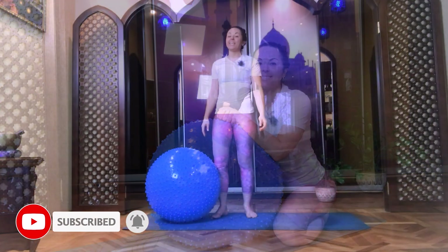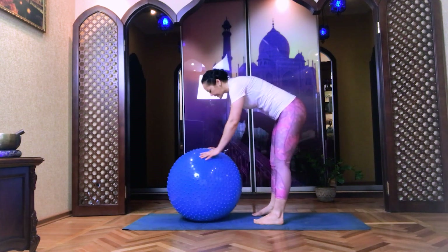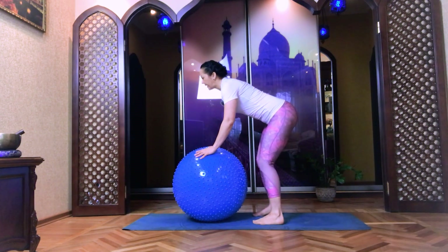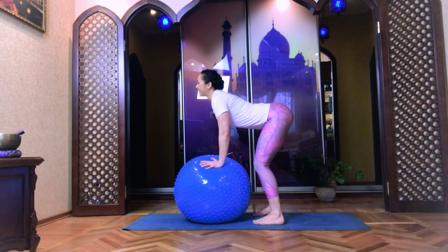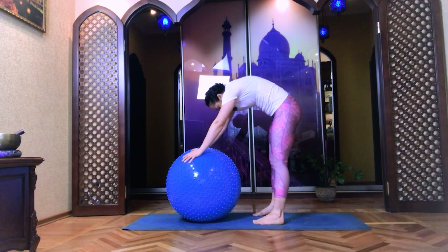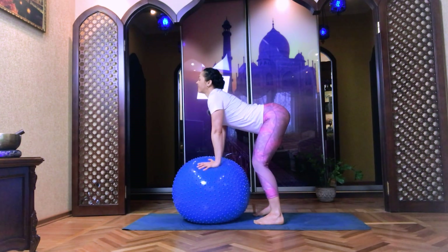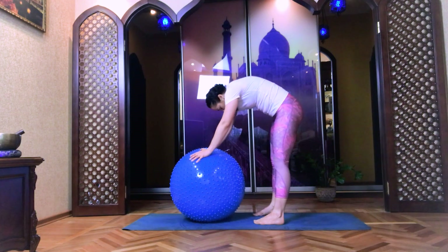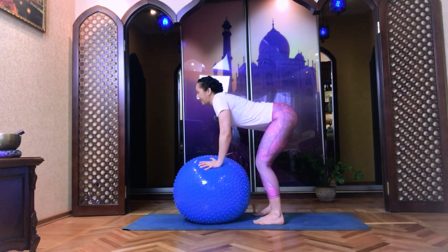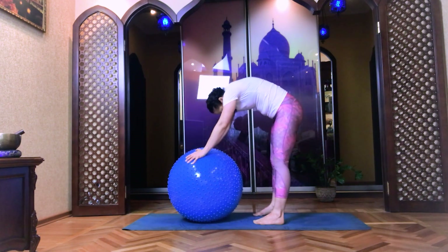Go to standing up position, open your feet by width of your shoulders, bend your knees, place your palms under your shoulders. Inhale, arch your back. Use the exhalation, round it, at the same time straighten your legs. Inhale, look towards the sky. Use the exhalation, look to the navel. Inhale, arch your back. Use the exhalation, round it.